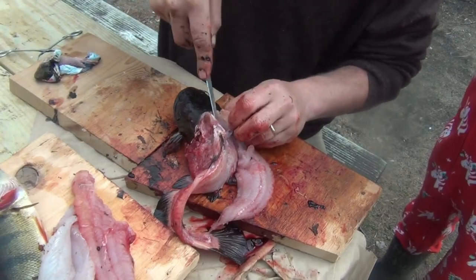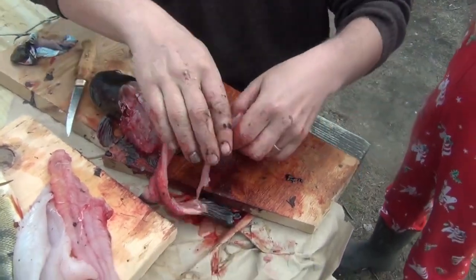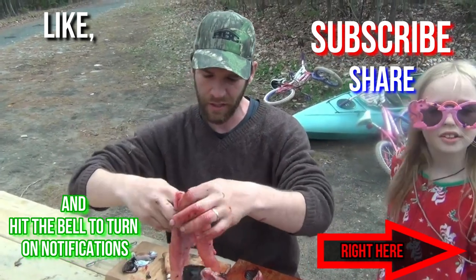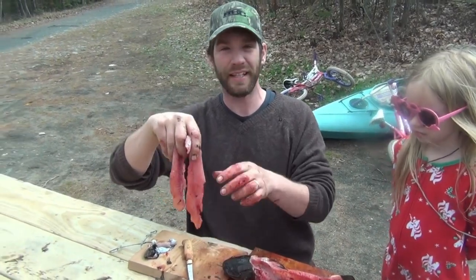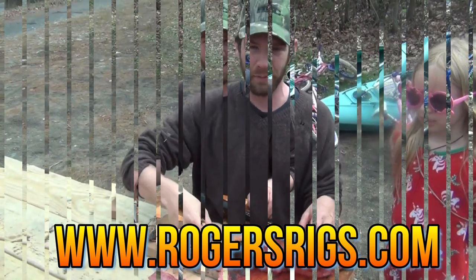And there we have our clean bullhead fillet. Please, if you like this video, check out all the other ones — we've got a lot of catch, clean, cook, camping adventures. Ice fishing is our big thing. Check out Roger's Rigs. Thanks for watching — please like and subscribe.